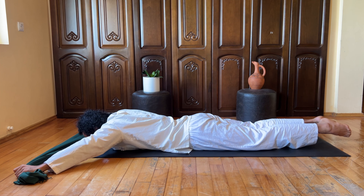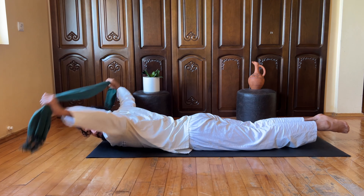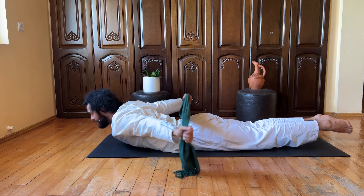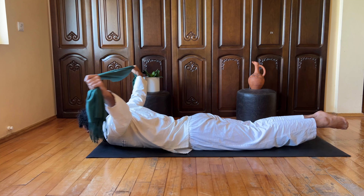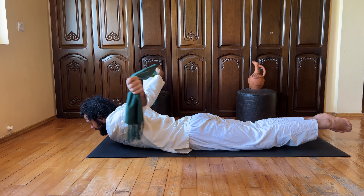Already after these few rounds I'm feeling it burn in my lower back and upper back — the entire area is getting a good flex and activation. A few more rounds: inhale, exhale. Upper back, posture, shoulders — they are all connected. The root is always in your spine, and we are treating the spine from the sacrum all the way up to the upper back and neck area.